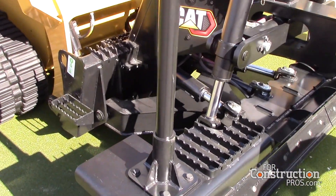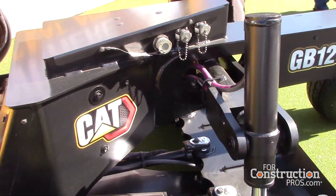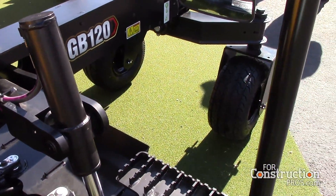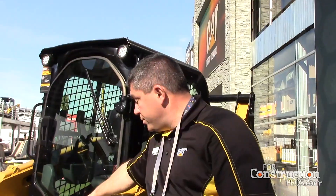For smart attachments, there are three things that we qualify as a smart attachment. The first is attachment recognition. As you attach the attachment to the D3 machine, the electrical connection lets the D3 machine know not only that there's an attachment out there, but what that attachment is. So this 259 D3 knows there's a GB120 smart grader blade on the front.